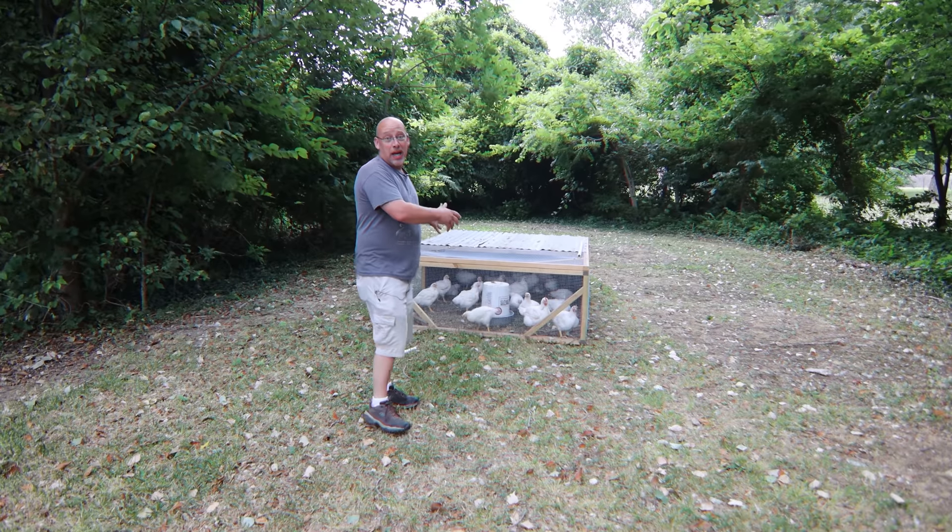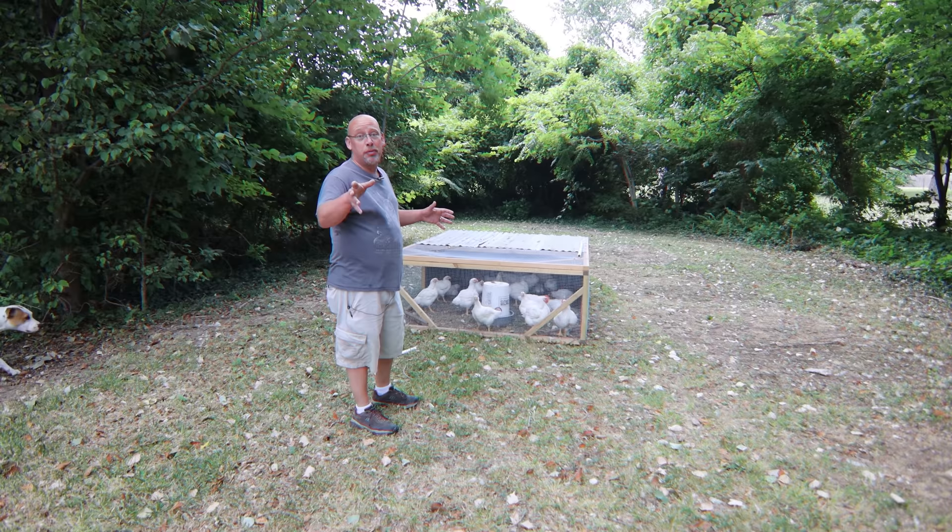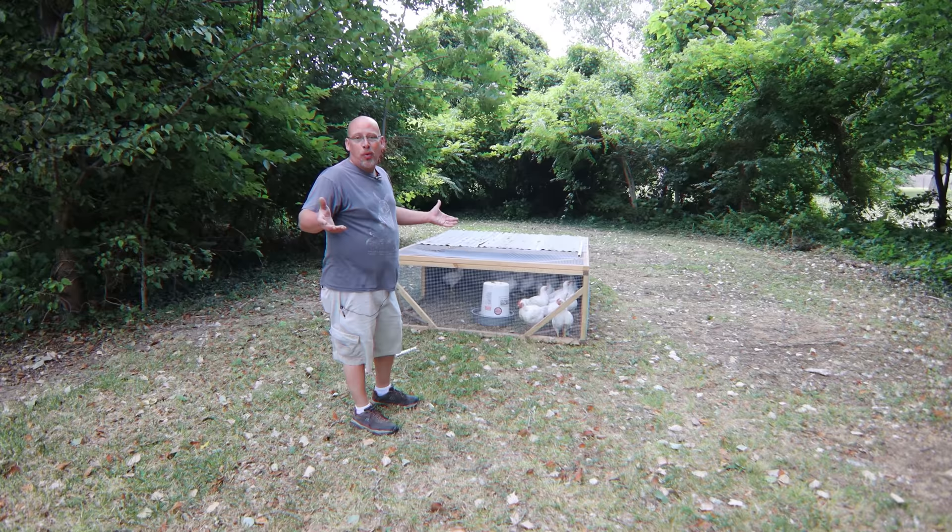These guys are getting big and it is time to send at least some of them to the freezer, so that's what I'm going to be doing today. I'm not going to be processing all the birds because I just don't want to do all that in one day, and some of them can stand to grow out just a little bit longer.